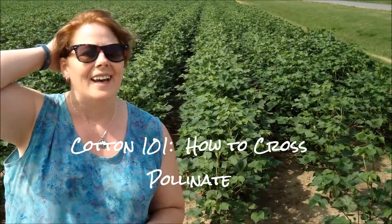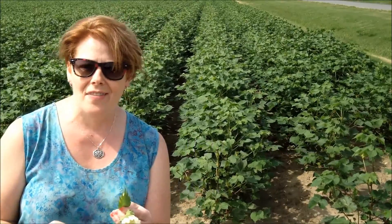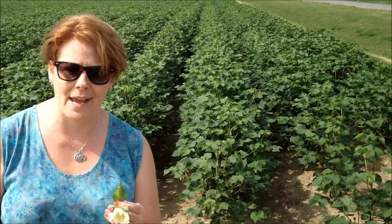Hey there, it's Janice and I'm here in the middle of a cotton field and I was going to show you how they make crosses on a cotton plant.